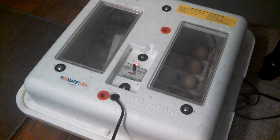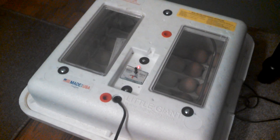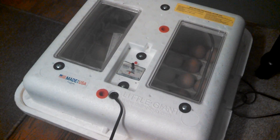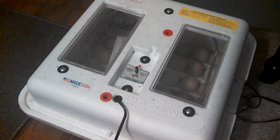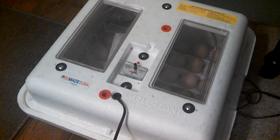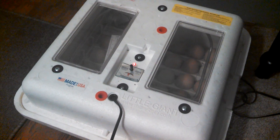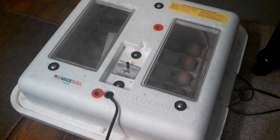It takes 21 days for chicken eggs to hatch. On the 18th day, we'll take the automatic egg turners out and just lay the eggs on the incubator floor. That helps give the chicks time to get adjusted to where they're at, and it'll help them when they start breaking out of the shell.